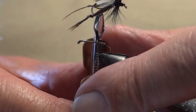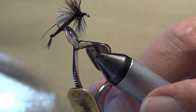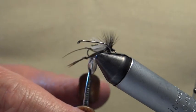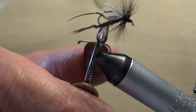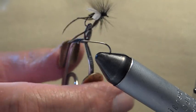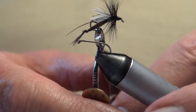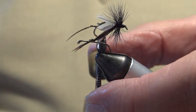The hawthorn fly — some people call it a big black gnat, but it's a biggish black fly, similar in appearance to the house fly, but it's distinguished by its pair of long legs which hang down when it's in flight. It's a terrestrial fly, and that means it's from the land.